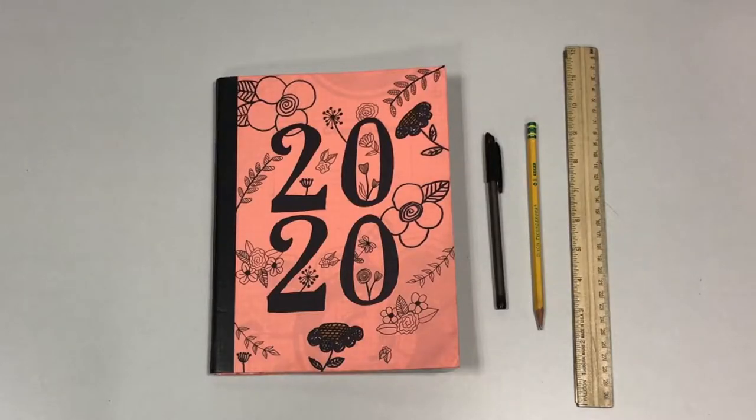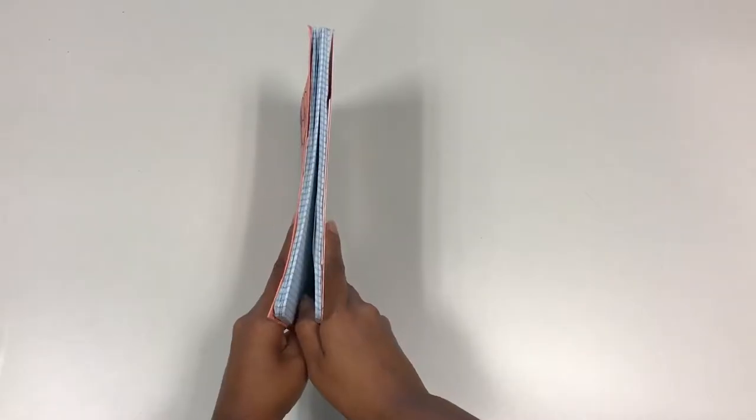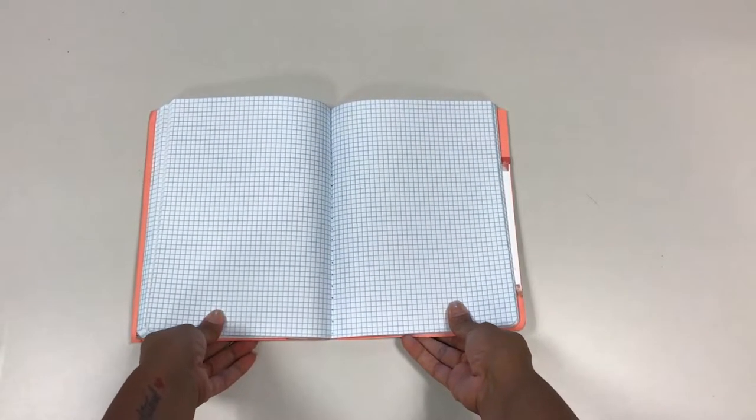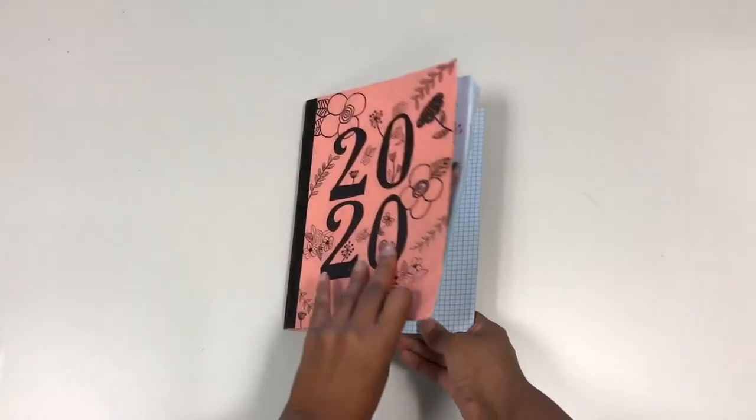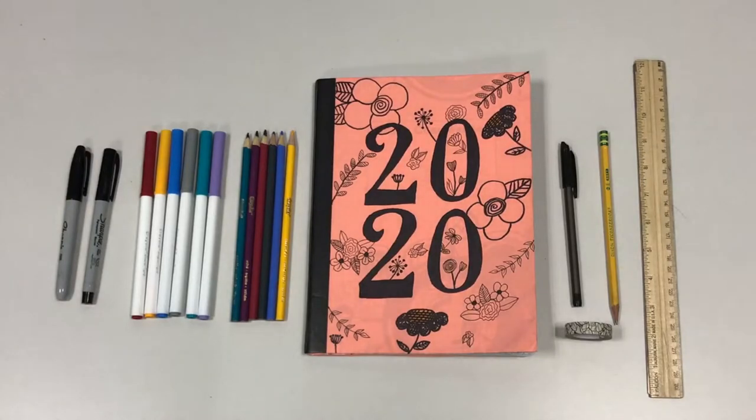To begin bullet journaling you will need these basic supplies: a journal, a pen or pencil, and a ruler. Although a dotted journal is preferred, a graph paper notebook will work just as well. Later you can start to incorporate more decorative elements such as sharpies, colored pencils, markers, and washi tape.